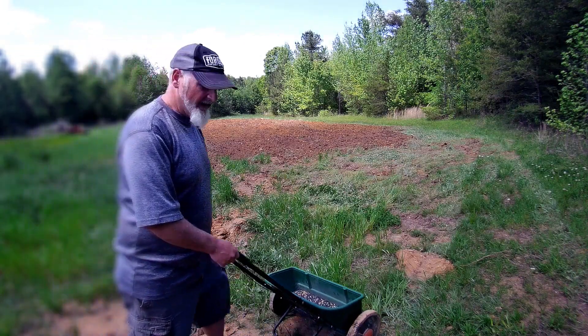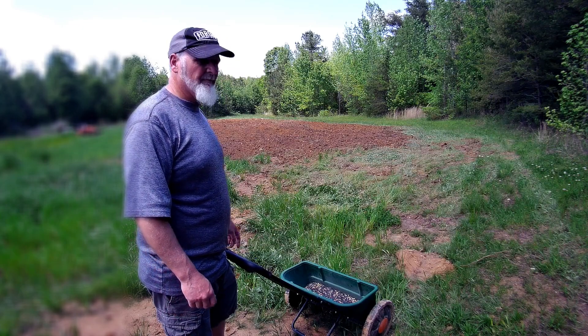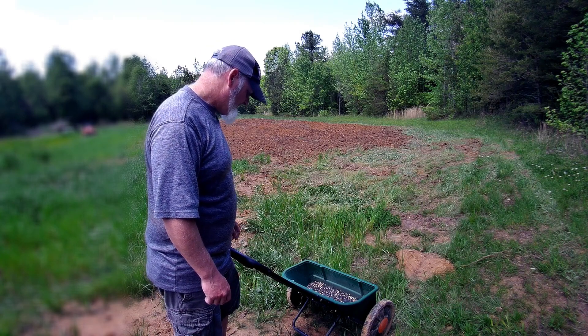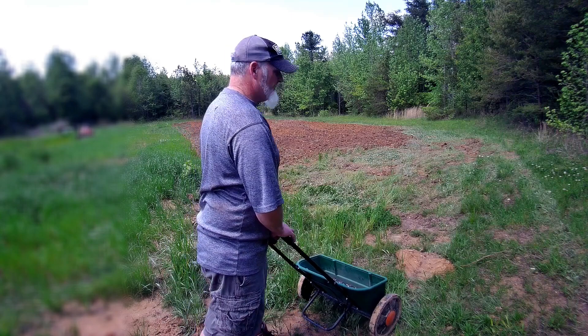Well, the drop spreader seems to be dropping all right now. I'll do a few passes — it'll probably murder me and I'll die, so pray for me anyway. We'll see how it goes and see how much I can get out there.